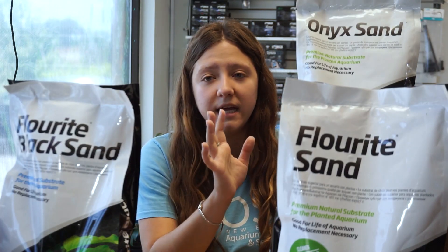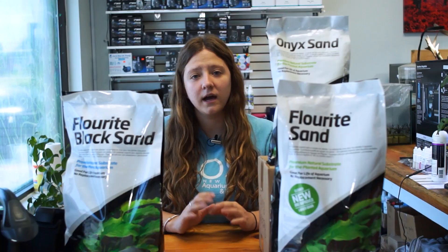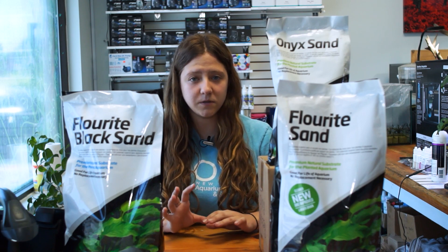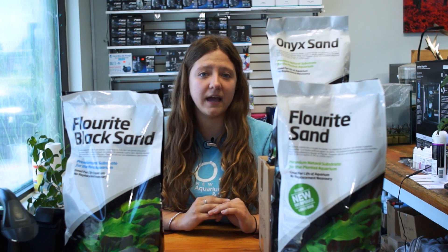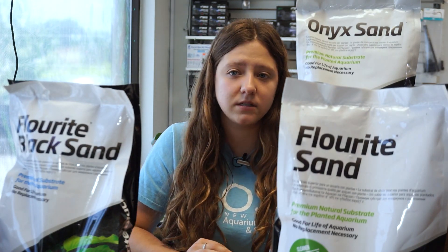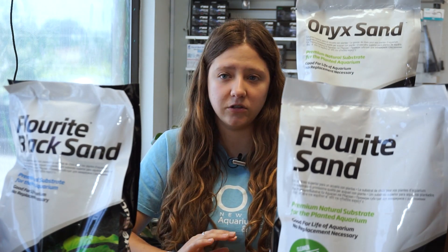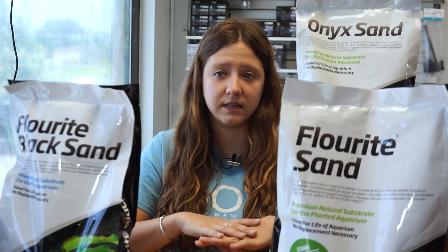That being said, the onyx sand substrate is absolutely phenomenal for plants that utilize bicarbonates. Another use for the onyx sand outside of a planted tank is that it can work very well with fish species that like a higher pH. If your natural tap water comes out a little bit high, just make sure you monitor your pH levels in the first beginning stages of using the sand.